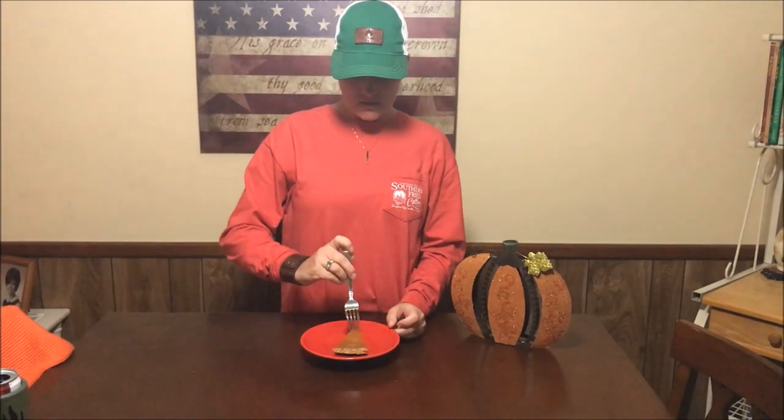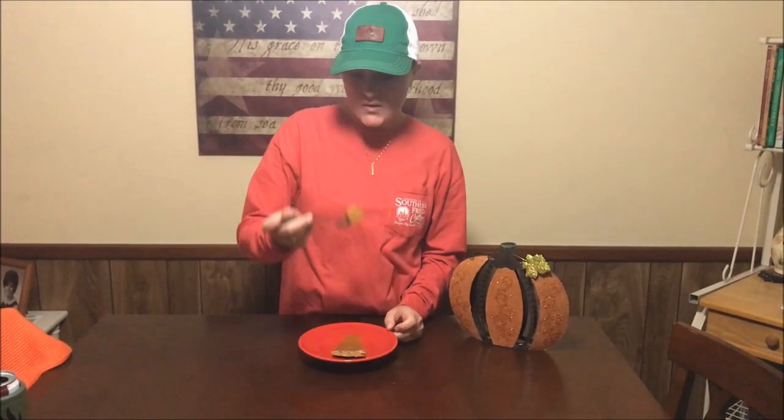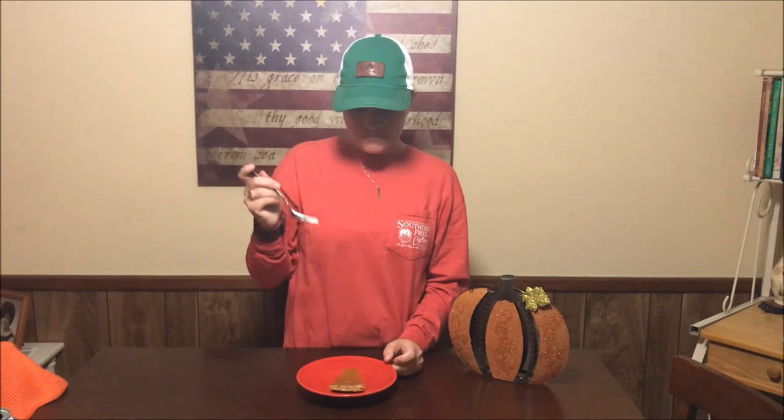I had to come in. It's gotten dark outside and it's a little chilly, so I'm going to come in here and taste test this pumpkin pie. It's pretty good. It's still a little warm, but it's pretty good. It's nice and soft. The crust is done perfectly.